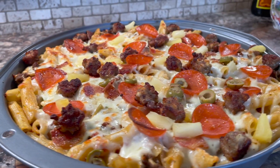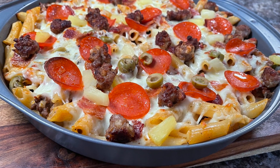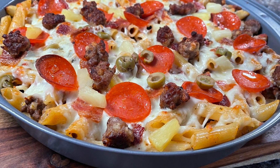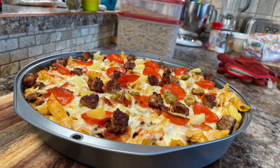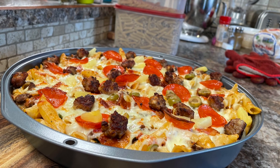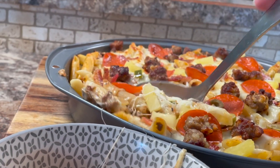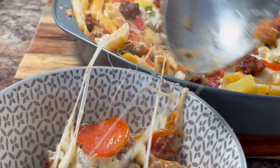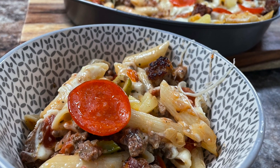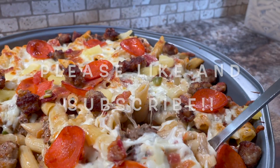This casserole can be individualized pretty easily — just pour the pasta into individual mini casserole dishes or ramekins and top them however each person likes, then cook them individually. Go ahead, use your own imagination and alter the amount of cheese or sauce to make it your very own. Thanks so much for watching and I'll talk to you next time.